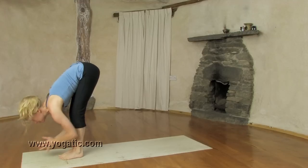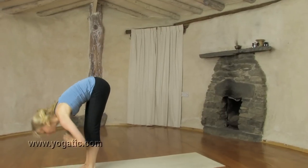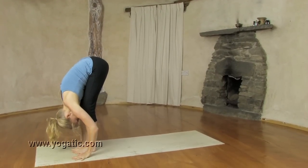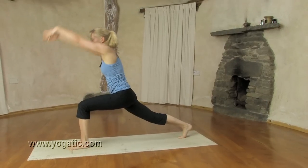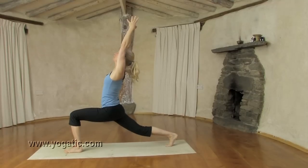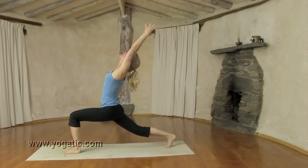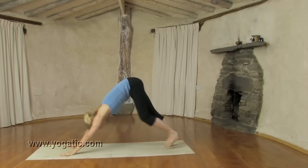Inhale, come up. Reach back. Exhale, down again, face to the shins. Inhale, step other leg back — so left leg ends up forward — come up, other side. Exhale, sink down, stretch arms, back leg. Inhale, reach back, open up. Hold the breath, and exhale, down dog.